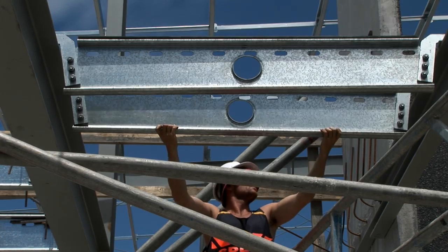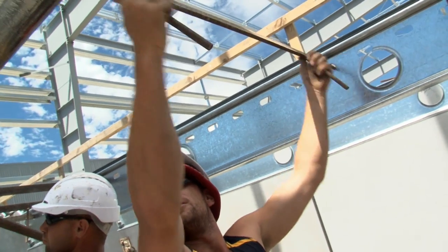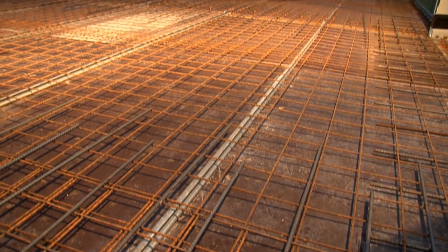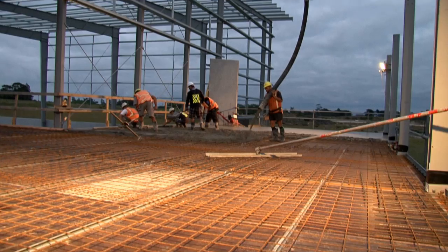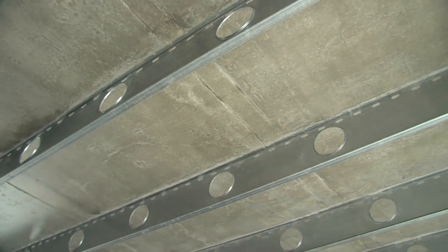On site, the individually marked joists are placed on the support medium where a shuttering system locks the joist into the exact and final position. The reinforcement is placed and the floor is ready for concrete. Three days after the pour, the shutters are stripped revealing a smooth, clean soffit.